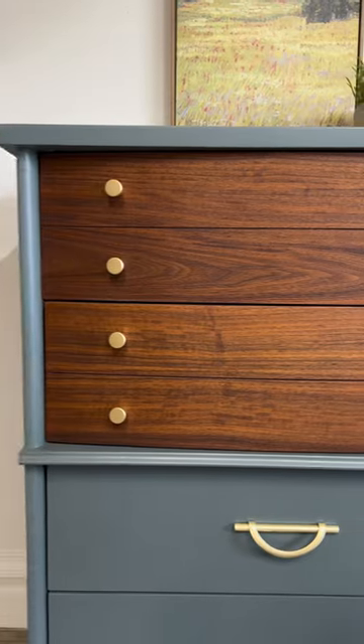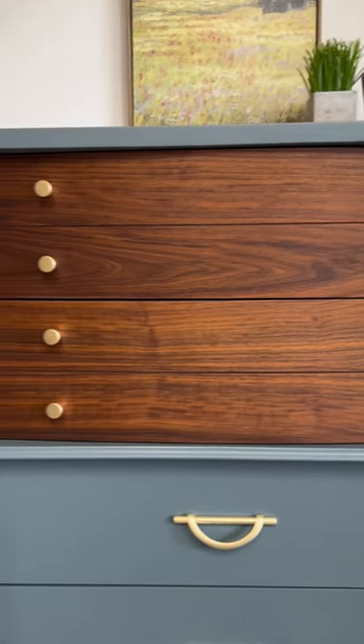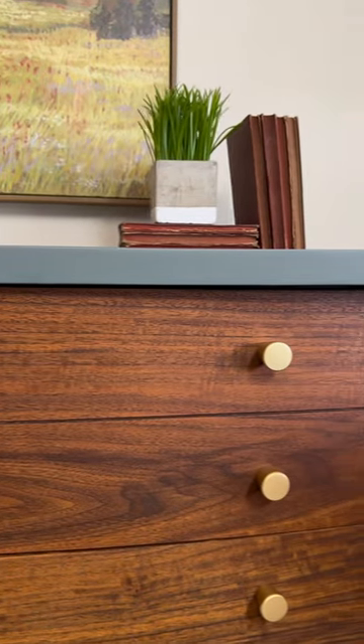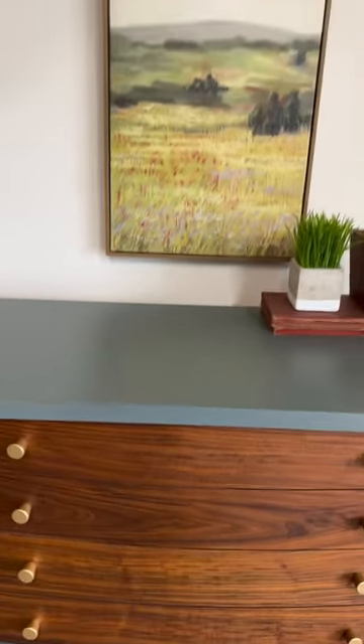I ended up changing out the hardware. The new color I think turned out really well too. That Danish oil is stunning on the walnut. Tell me what you think.